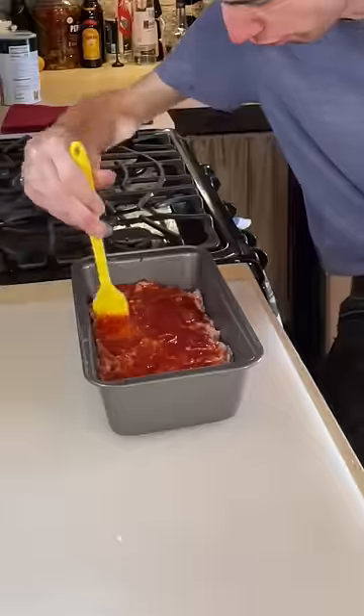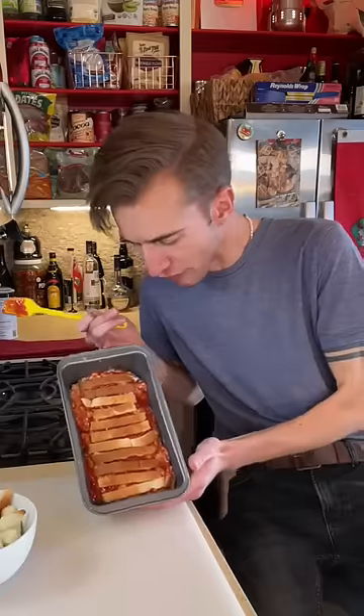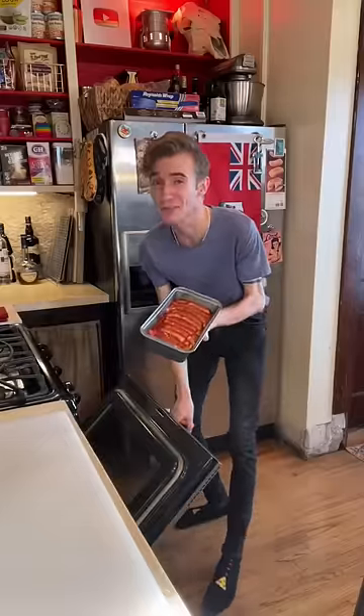Then we add ketchup. Press in the bread crusts. Railroad track looking Union Pacific meatloaf. Finally, more ketchup. Bake this in a moderate oven for an hour.